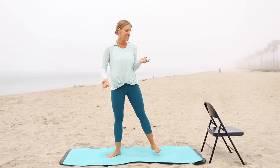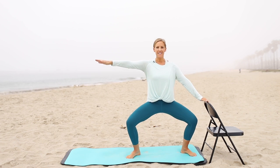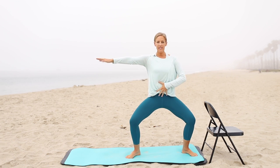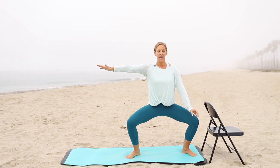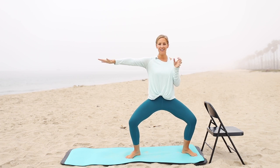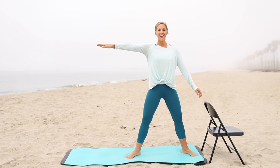Lower the heels and come into a wide stance. Go ahead and place one hand on your bar if you need it, otherwise arms come straight out. We're going to bend and stretch, bend and stretch. Notice how my pelvis is upright — I'm not obsessing about the tuck and squeeze at the top; I'm actually getting a lift. Lifting of the pelvic floor, lifting of the inner thighs, lifting of the glutes. Not a tuck, not a downward pressure — a lift. That's what we want.